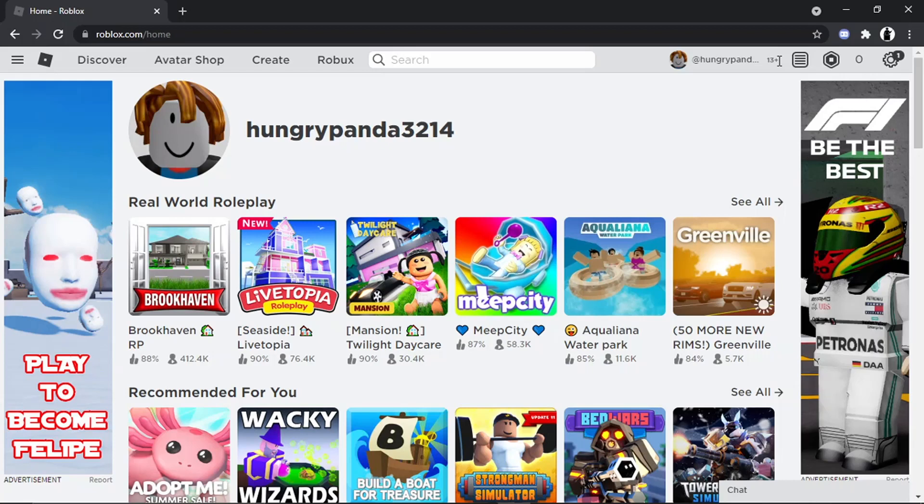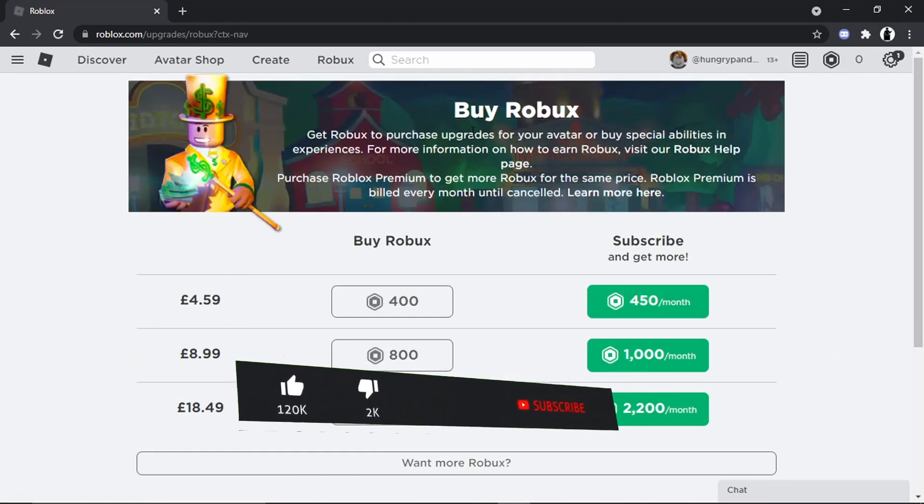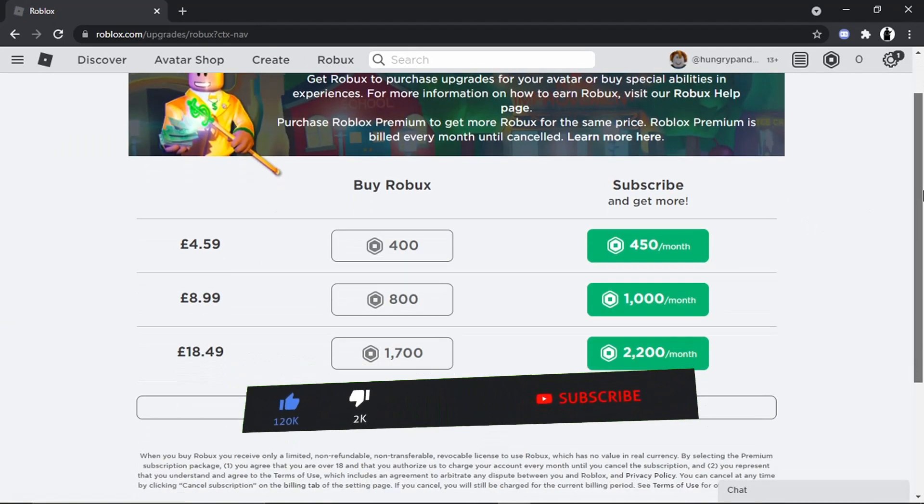If you don't have a 13-plus account, it does make it a bit tricky. But once you've logged in, if you look at the top of the screen you've got the toolbar, and what you want to do is just click on the option that says Robux — this is going to bring up a new page where you can actually buy Robux.